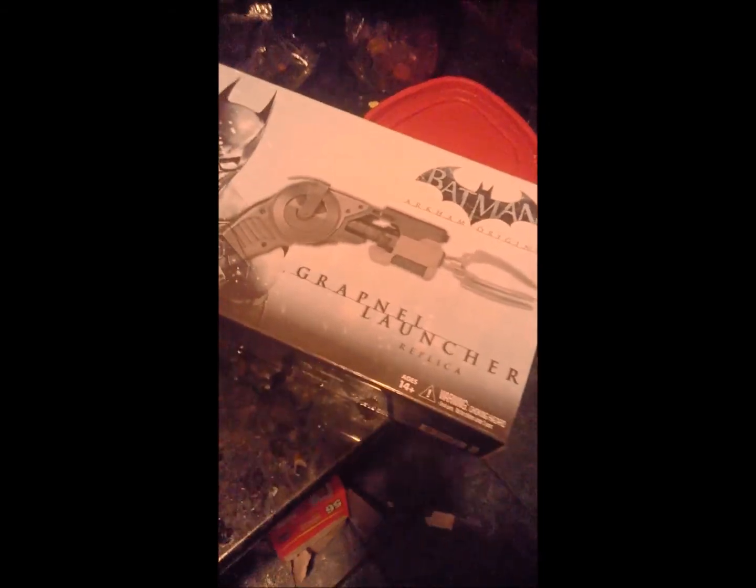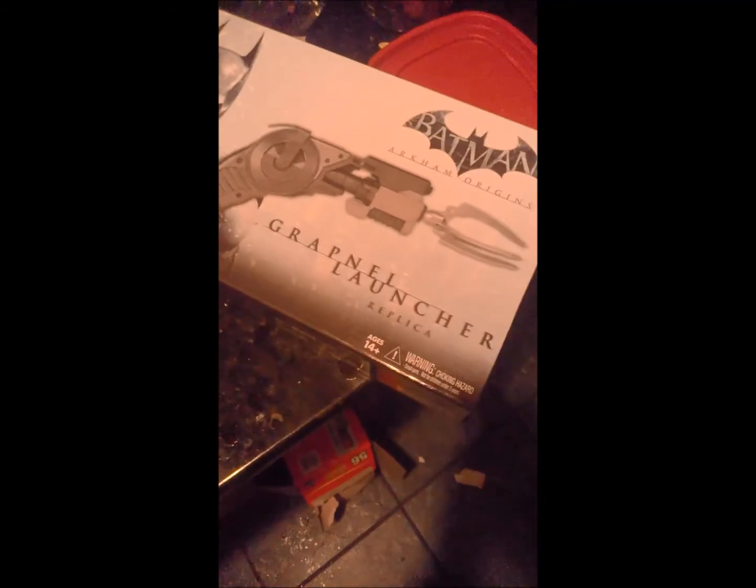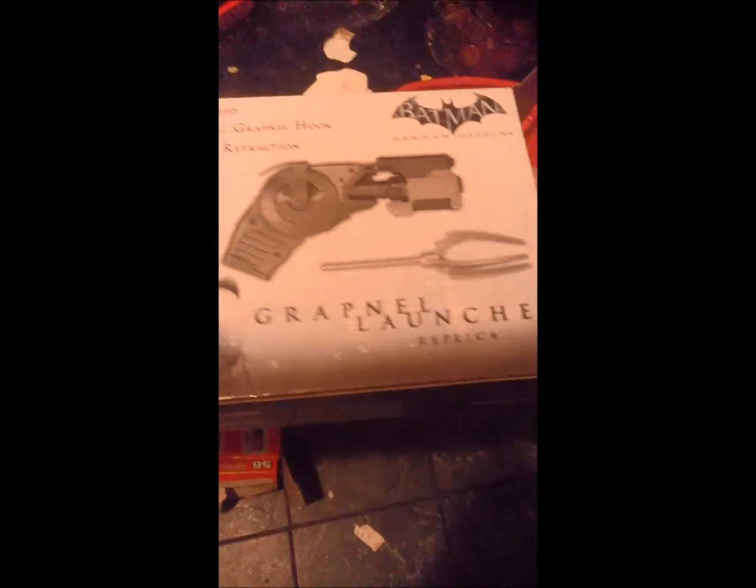So first I got an early birthday gift today — I got my Batman Arkham Origins Grapnel Launcher replica. Not much of a description on the box, but looking at the back: it's spring-loaded, launching grapnel hook, motorized retraction, and that is all it says.